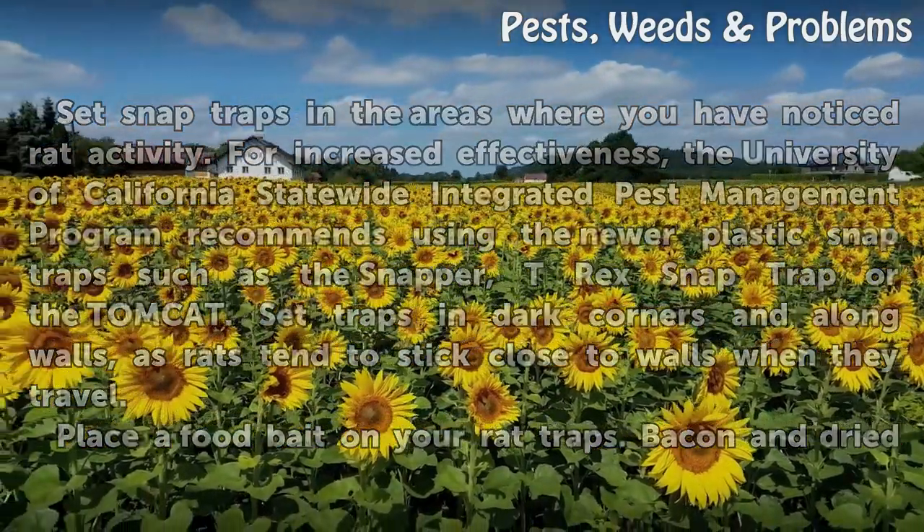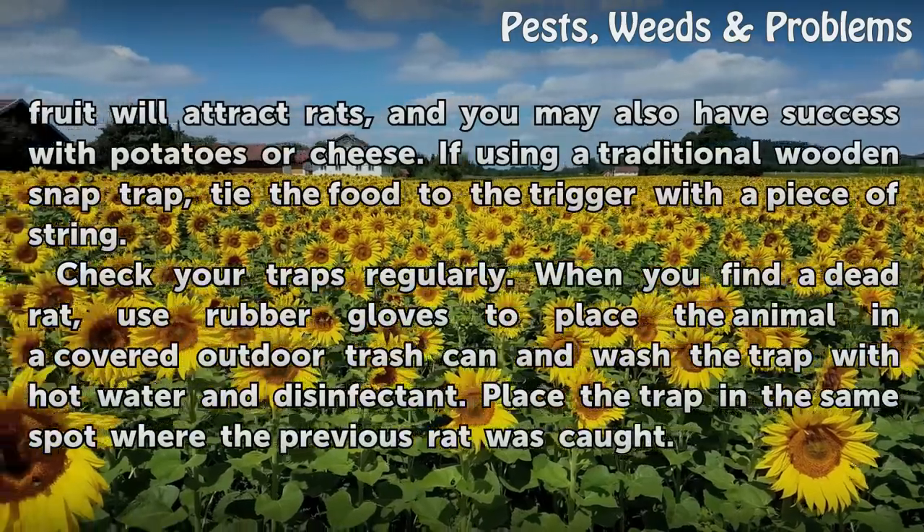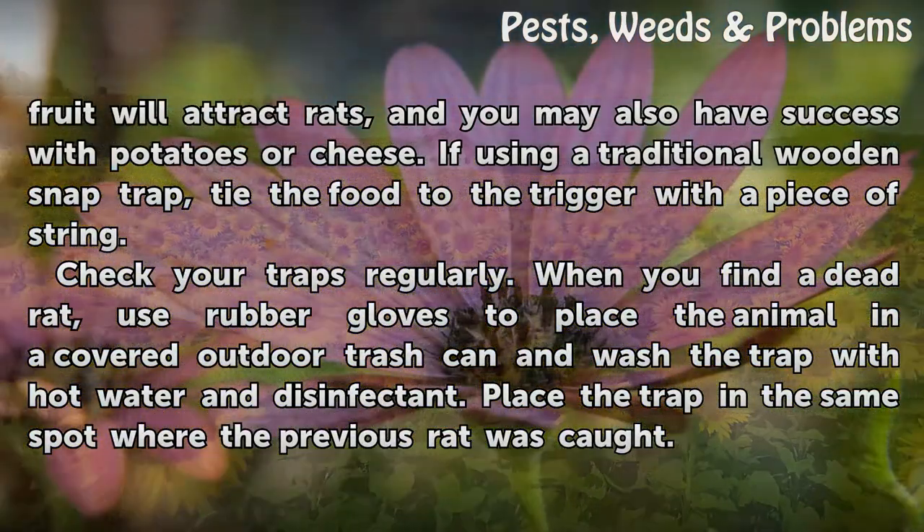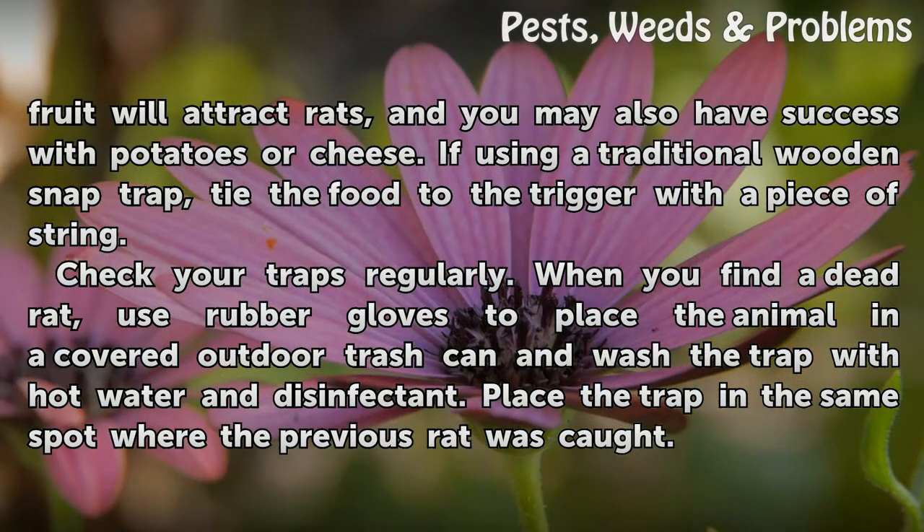Place a food bait on your rat traps. Bacon and dried fruit will attract rats, and you may also have success with potatoes or cheese. If using a traditional wooden snap trap, tie the food to the trigger with a piece of string.